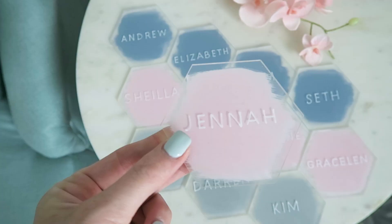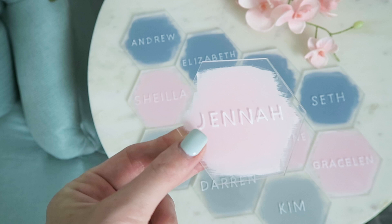Hi, welcome back to my channel. Today I wanted to show you guys how I make my escort cards. This is one of the very few things I have left to do for my wedding planning, so I figured I'd try to get this video in for you guys.